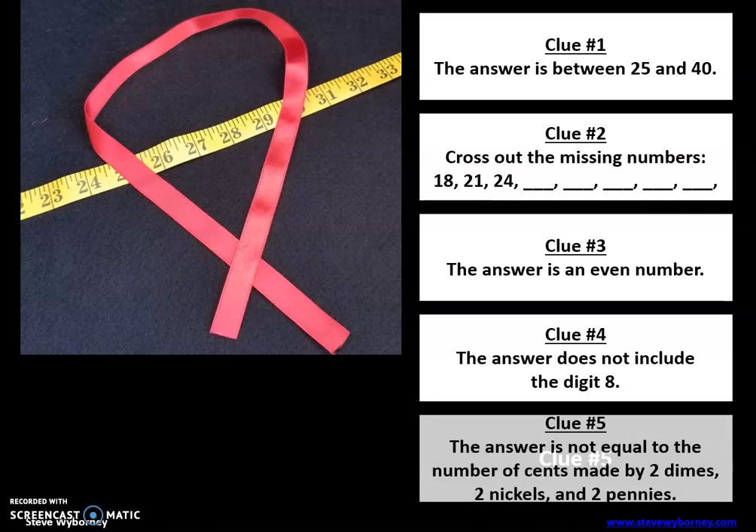Clue number five: the answer is not equal to the number of cents made by two dimes, two nickels, and two pennies. You'll probably want to pause it and figure that out — what is the value of two dimes, two nickels, and two pennies? That amount is not the answer to this problem.